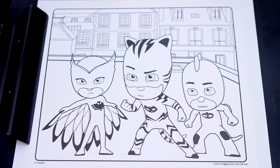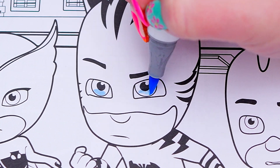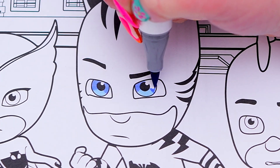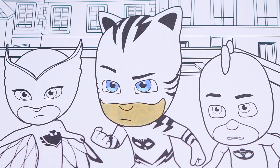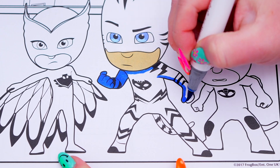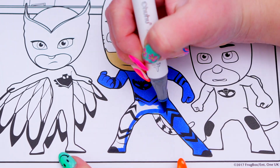Today I'm going to color this picture of the PJ Masks. Let's color in Catboy first. He has blue eyes and tan skin. And let's color in his cat suit blue! Now I'm all finished coloring in Catboy.